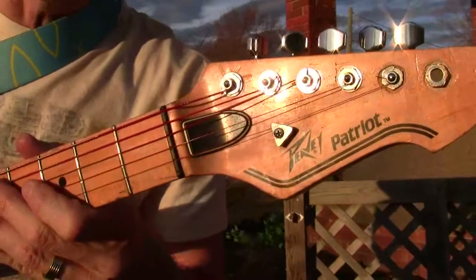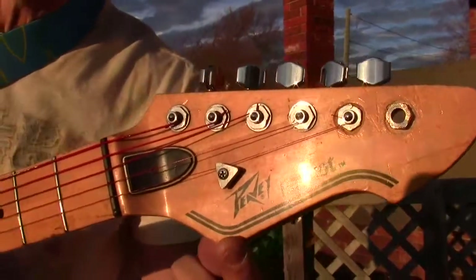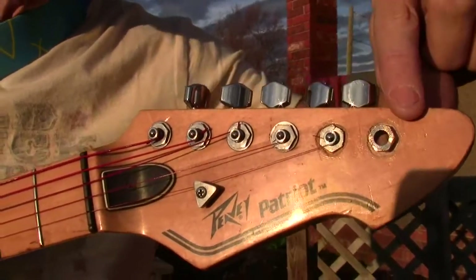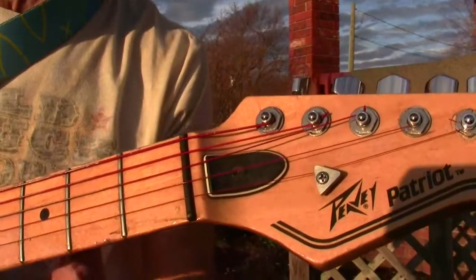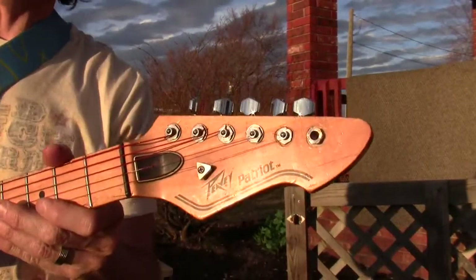Another item of interest is the headstock. This is, as you can see, the original Peavey Patriot that he built his guitar from. Here is the missing E string. And as most Eddie Van Halen enthusiasts know, Eddie Van Halen never actually used his bottom E string — he just used the top five, which makes his playing that much more amazing.